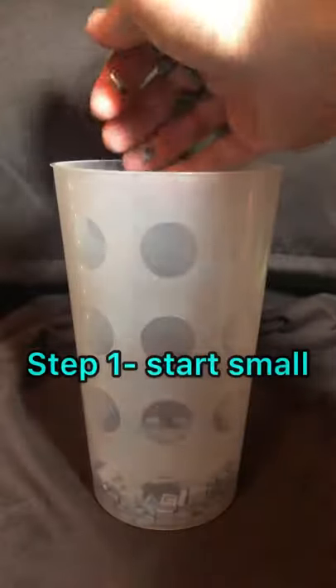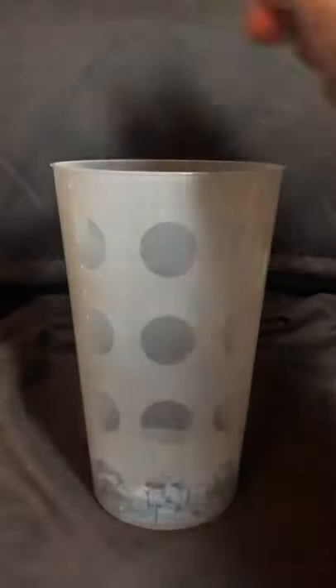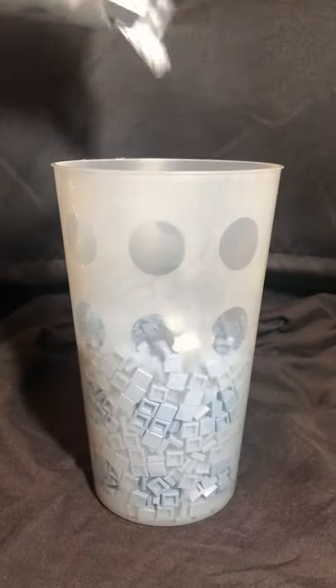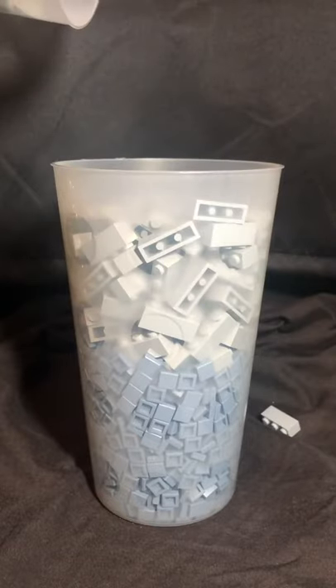Start with the smallest parts you want — for example, here I've got these sand blue 1x1 tiles. As you move up the cup, start to use more larger pieces, because there's more room at the top of the cup and therefore you can get more value using bigger pieces there.